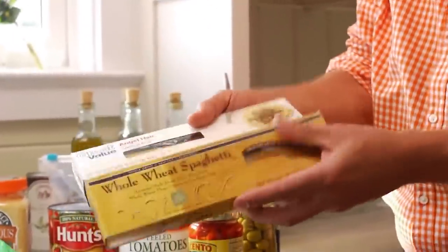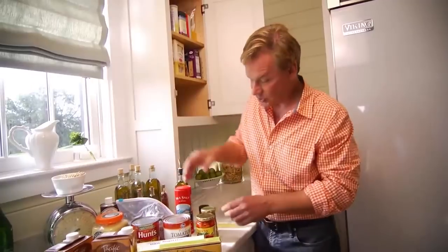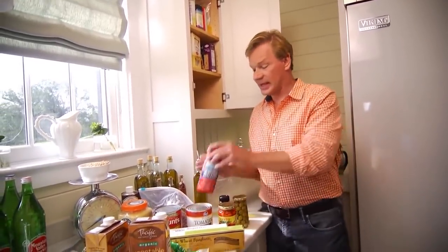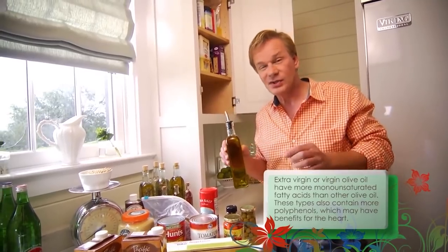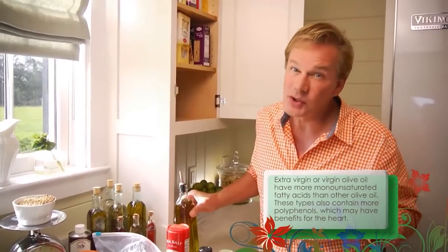And then, of course, pasta — a little angel hair, a little spaghetti, and couscous. Easy to make. I also like to have some olives, peppercorns, and sea salt — I love sea salt — and olive oil. You need a good olive oil for salad dressings, and you can have a basic olive oil for cooking. And you want to make sure you have some good vinegar around; I love to make my own salad dressings.